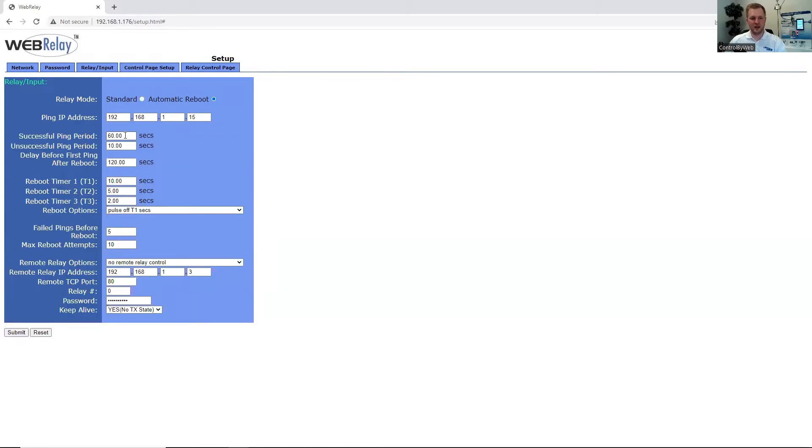Here under Automatic Reboot, we can ping another IP address, whether that's another Control by Web device or another device that has an IP address. We can add settings that make the most sense for your application needs, and then you can have the unit remove power from the relay or reapply it until successful pings have resumed.